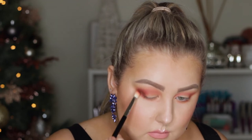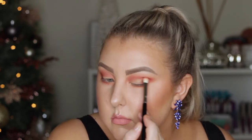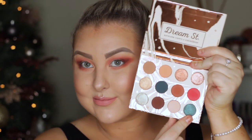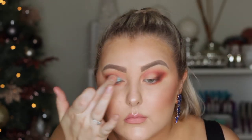Then I used the shade Elfish, just building it up in a winged kind of shape in the outer corner. Then I took the shade Mermaid Boy, which I was so excited to use — and it is stunning. It's like a greenish blue teal shade. I used my finger to apply it and it applied so beautifully and buttery. I applied some to my lower lash line as well, then blended everything out and added a little bit more Elfish.